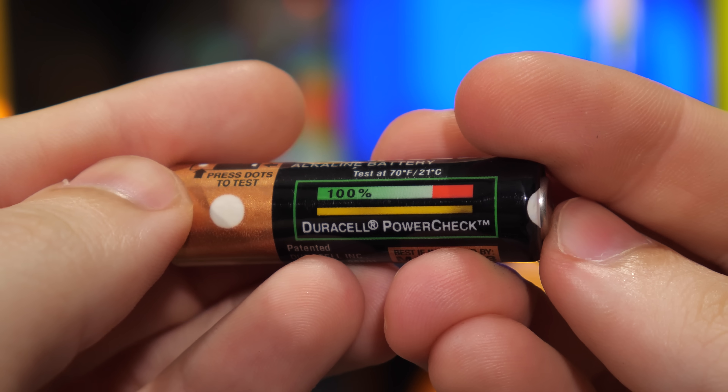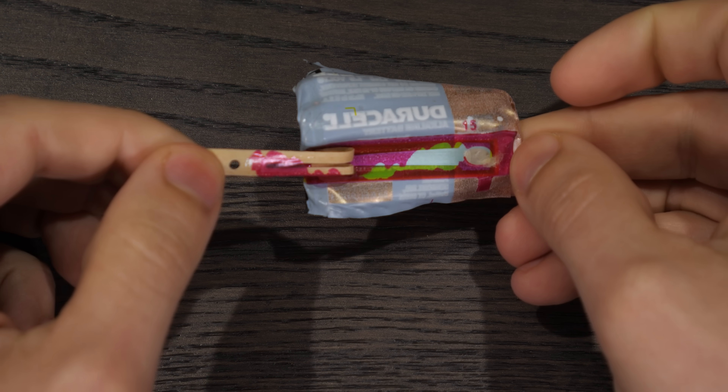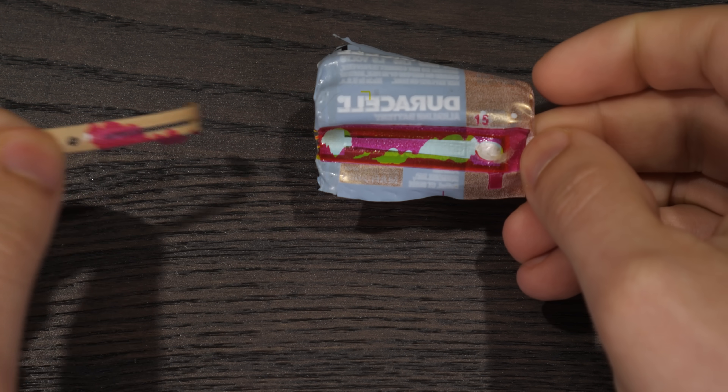That heater is in contact with the thermochromic material, so if the battery has sufficient charge, when you press in those dots and complete the circuit, the heater will warm up the indicator and turn it yellow. But it's not quite that simple. While you could just use a very thin wire heating element, that would only allow for a simple pass-fail test. If the battery had enough oomph left to produce enough heat to make the indicator yellow, great! But you wouldn't necessarily know how much oomph it had left. So instead, the heater inside here has a varying cross-sectional area, to produce a gradient of heat output across its length.